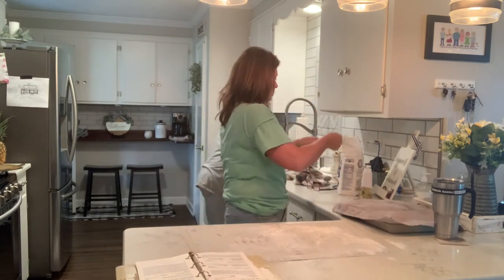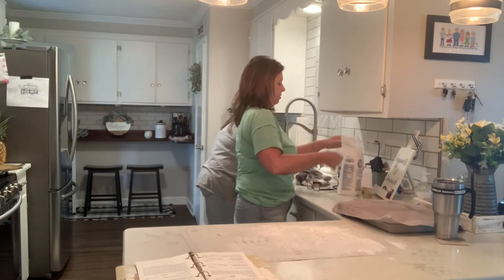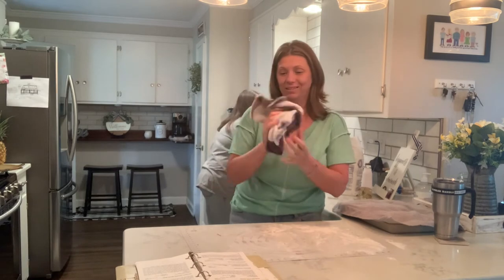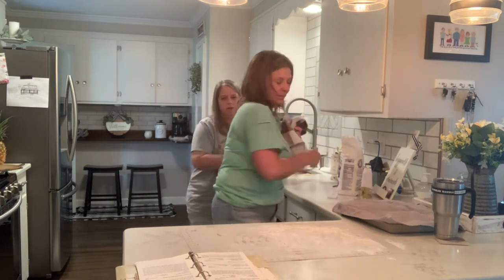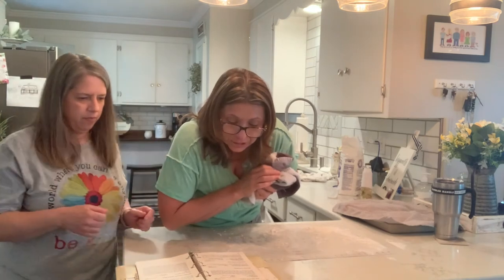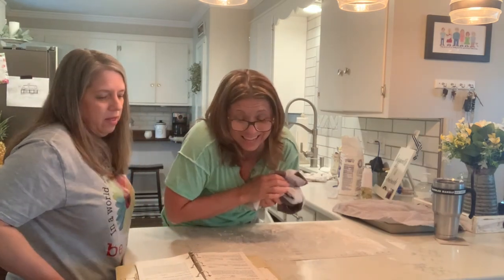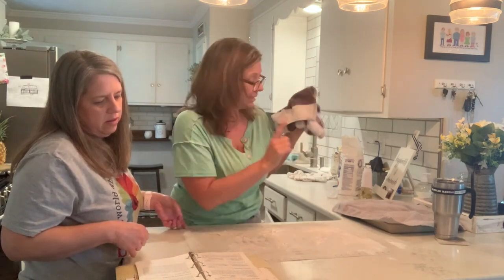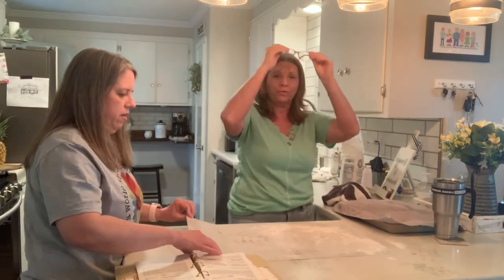How long do you bake it? It just says bake until done — bake at 350 until done. Leave out of refrigerator to rise a second time. So we're not supposed to put it back in the refrigerator.